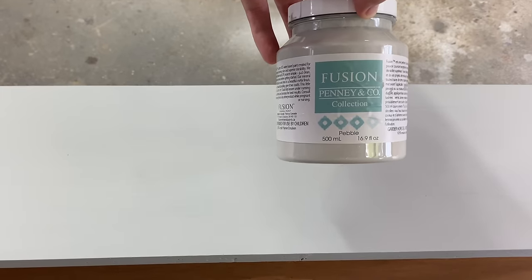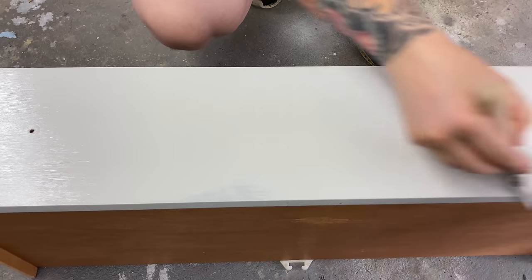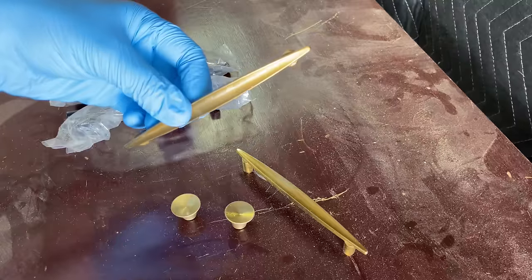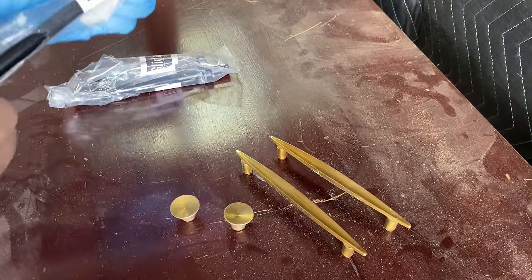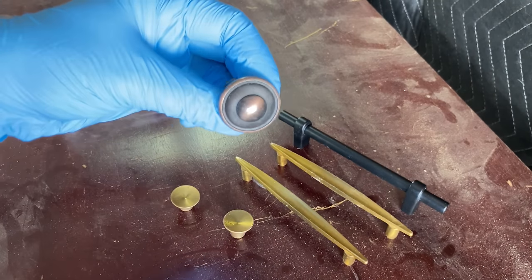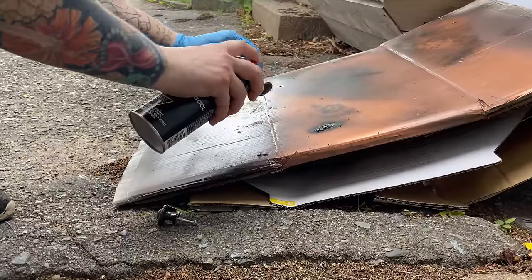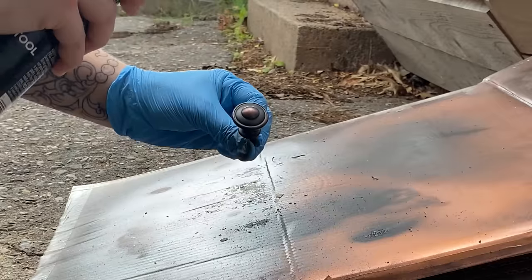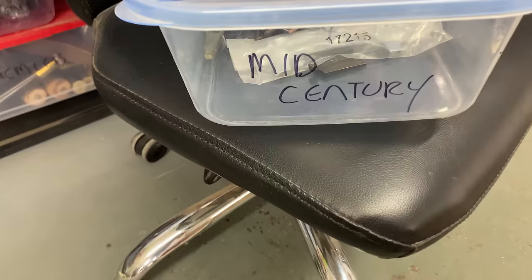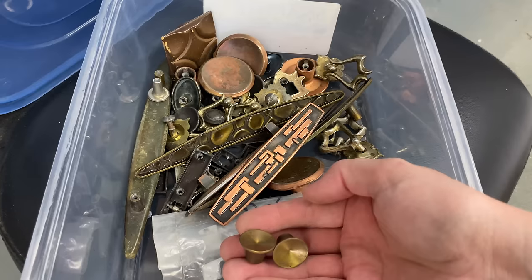I've already applied my first coat of Fusion Mineral Paint in the color Pebble, which is a very soft gray — I'm doing my second coat here. You can really see the difference between the color when it's dry versus when you first put it on — it always throws people off, seeing the color in a jar, because it often dries a little bit darker. These were the original pulls from the piece but I'm choosing to go a different route — turning this mid-century piece into more of a farmhouse vibe. I've got these brand new pulls and little knobs that I'm going to spray paint to match the poles in a nice soft flat black.